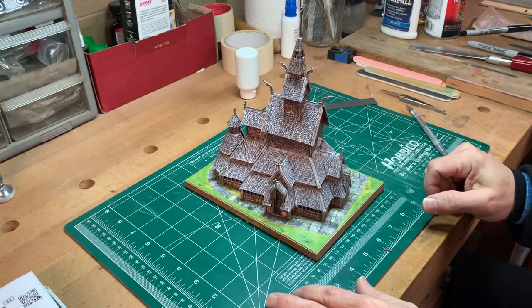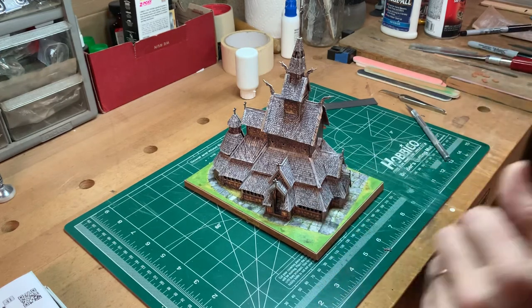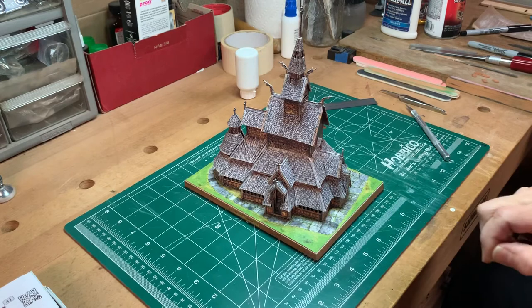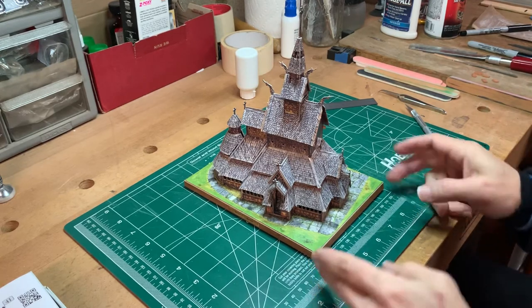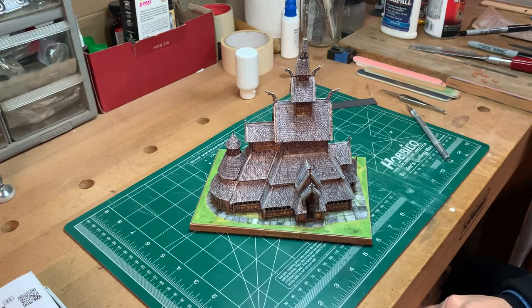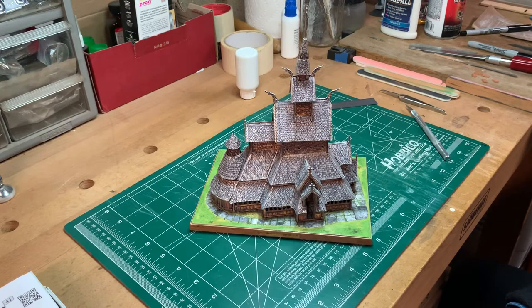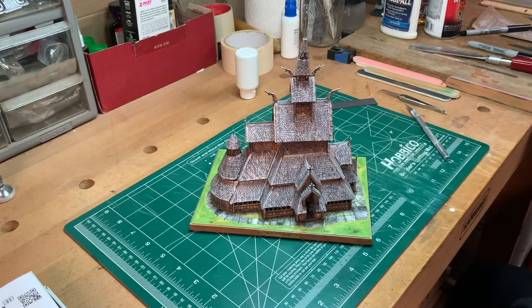I think somebody eight and older certainly could do this. But if you're considering getting one of these for one of your children — if you've got a very type A, very careful kind of child, these may work great. If you've got more of a fast and loose, catch-as-catch-can kind of child, you may find that this is more frustrating than anything for them. Certainly for adults it's a great little two-hour diversion, and in this case especially a very interesting subject matter — I've never seen one of these churches before. The directions were reasonably easy to follow. They've also got those little QR codes that you can take a picture of with your cell phone, which will lead you straight to a website with videos that show you how to put these things together.